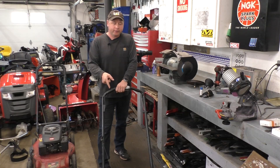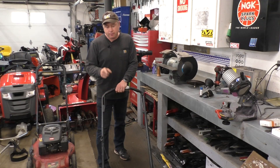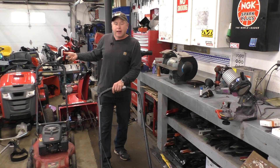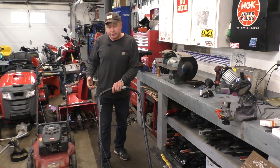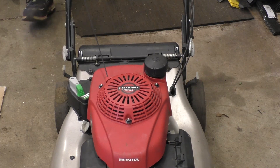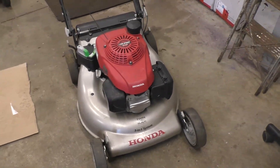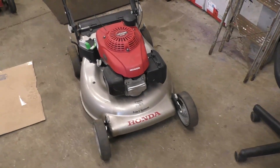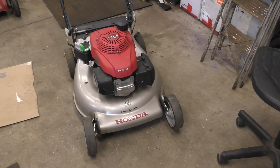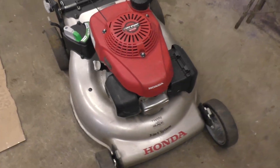Welcome back. Today I've got the mower here that I showed you in a short video earlier this week — the mower that rolled in the shop. When I pull it over, it spins over as if there's no spark plug in it: no compression, no resistance whatsoever. I did ask you guys to comment on what you think is wrong with it. Most people are commenting that they think it's the connecting rod that's broken inside the engine, and personally that's my guess as well.